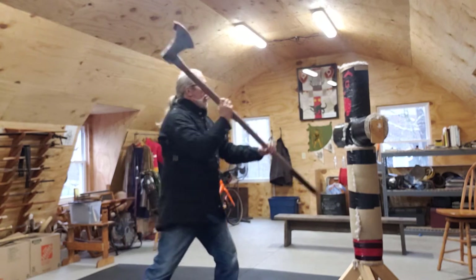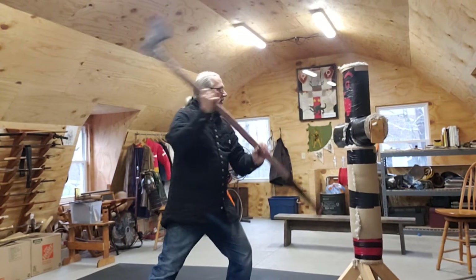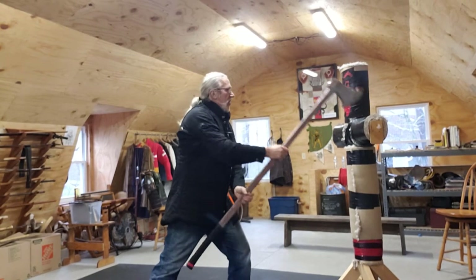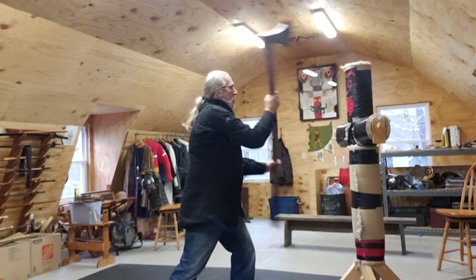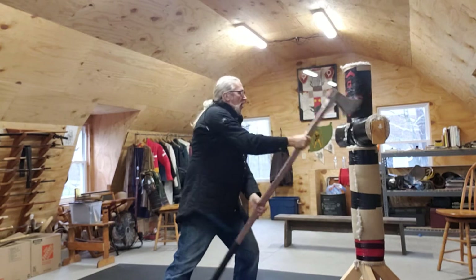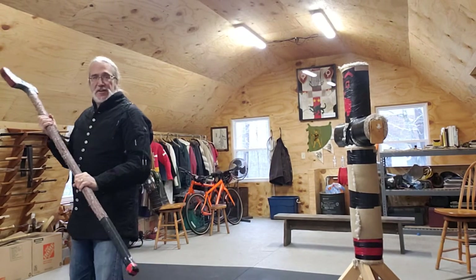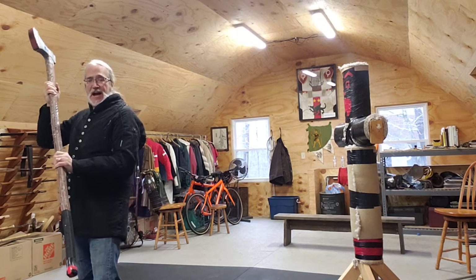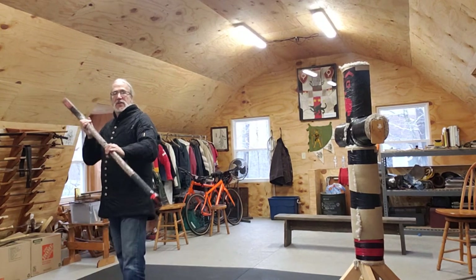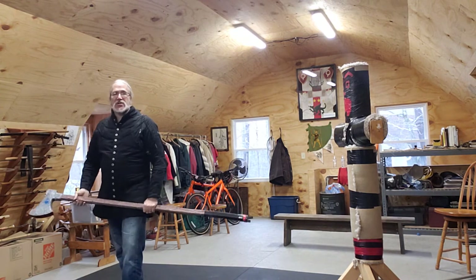Here, rotate. Here, rotate. Here, rotate. Grab. I can be here and just grab. If my opponent has a weapon that's low, I could conceivably grab it, lift it up, control it over, and then do that same rotation cut.